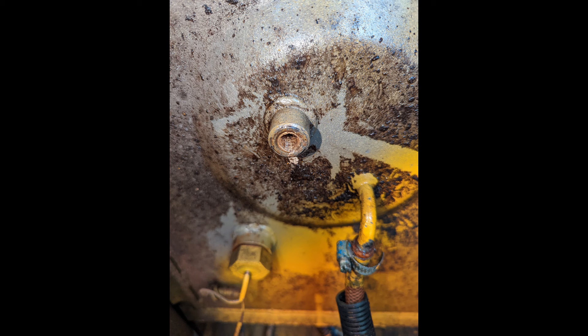Today disaster struck when I wanted to fix my excavator fuel tank. You can see here I got a stripped out broken brass fitting stuck up in there. The rest of this video is how this adventure played out.